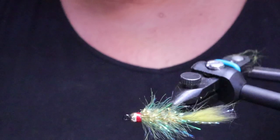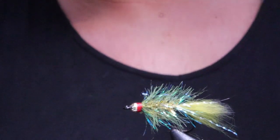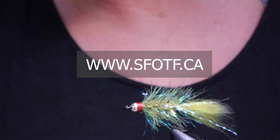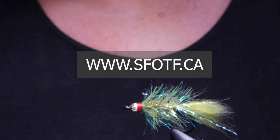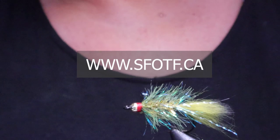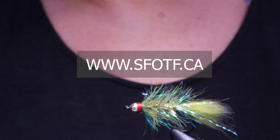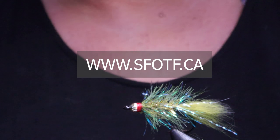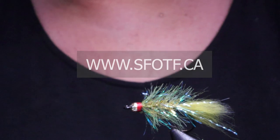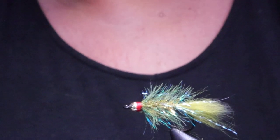And there you have it — the Coho Bugger variation. To watch all of our latest Sport Fishing on the Fly episodes and to order merchandise, head over to the website at www.sfotf.ca and make sure you hit the subscribe button on YouTube. Check out their contests on Facebook as well. Thanks for joining me on this edition of On the Bench at Sport Fishing on the Fly. Take care everyone, conserve the waters, and tight lines.